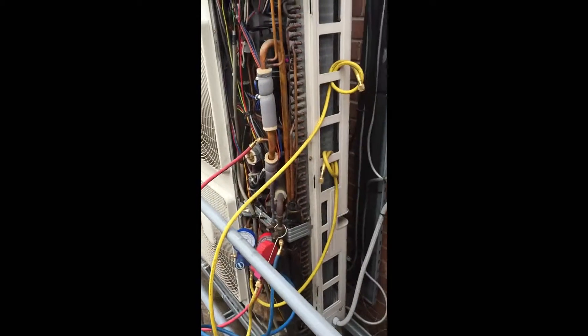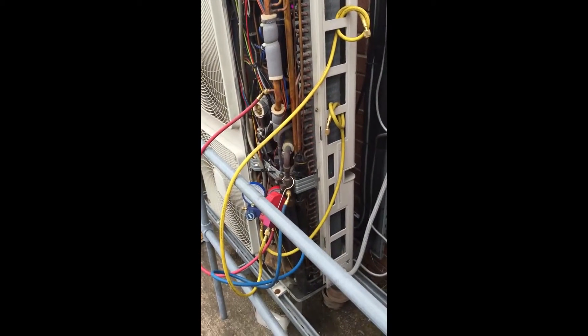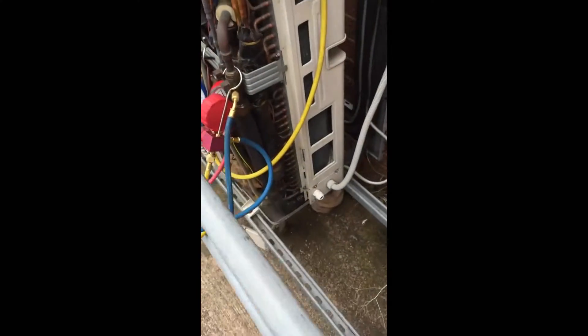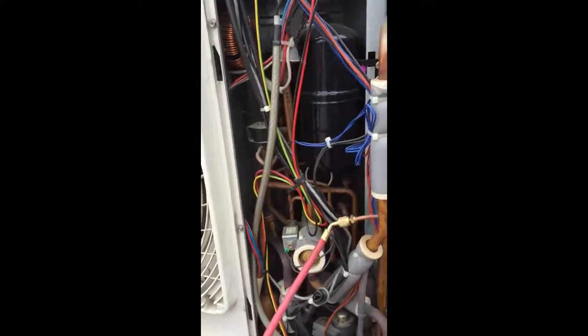Now, no chance of repairing that, so that means I'm going to have to get a new coil. That's going to be a fun job — I haven't done one of those before. So yeah, if you're working on a Daikin 407C and you've got a leak, have a look down there. It was quite obvious because there was quite a lot of oil and that kind of thing down there — it's quite dirty. Another tip for you guys out in the field.